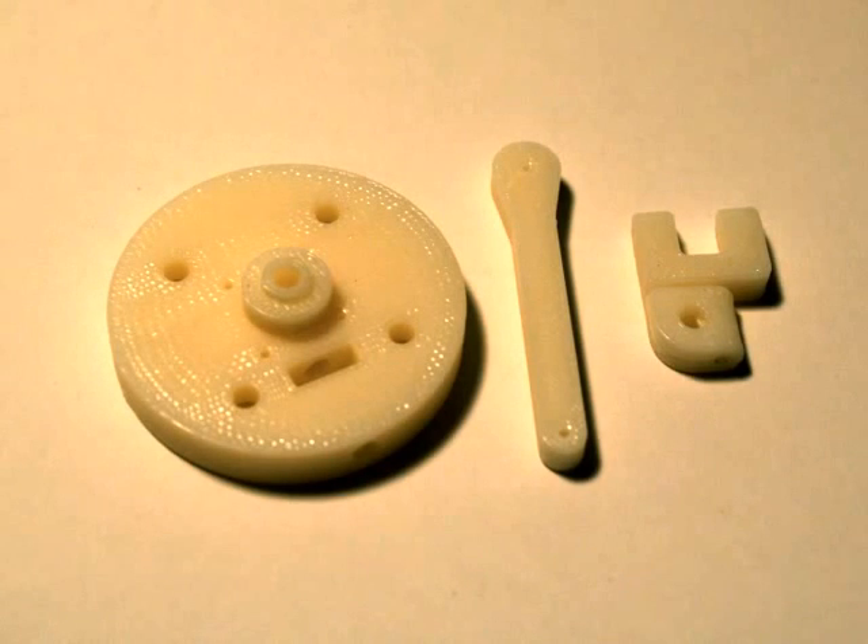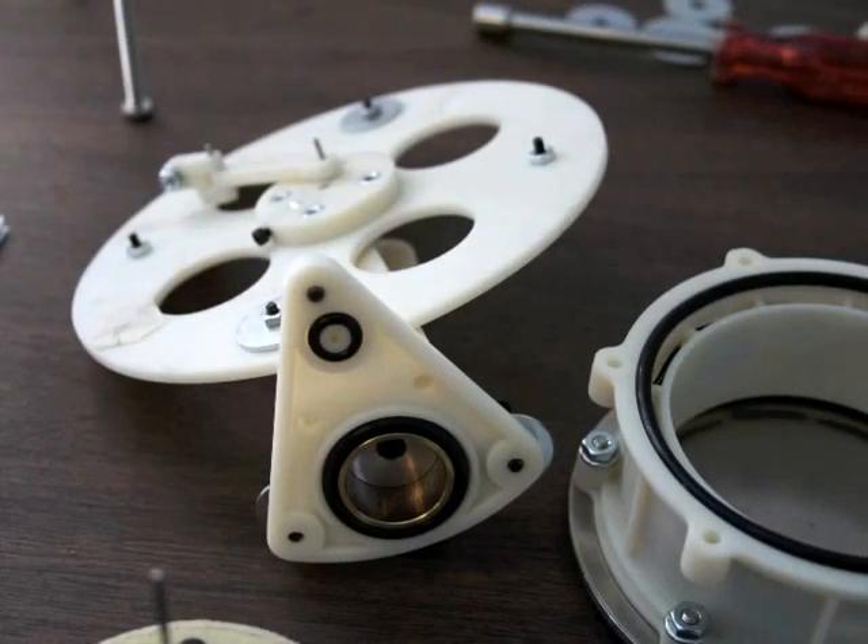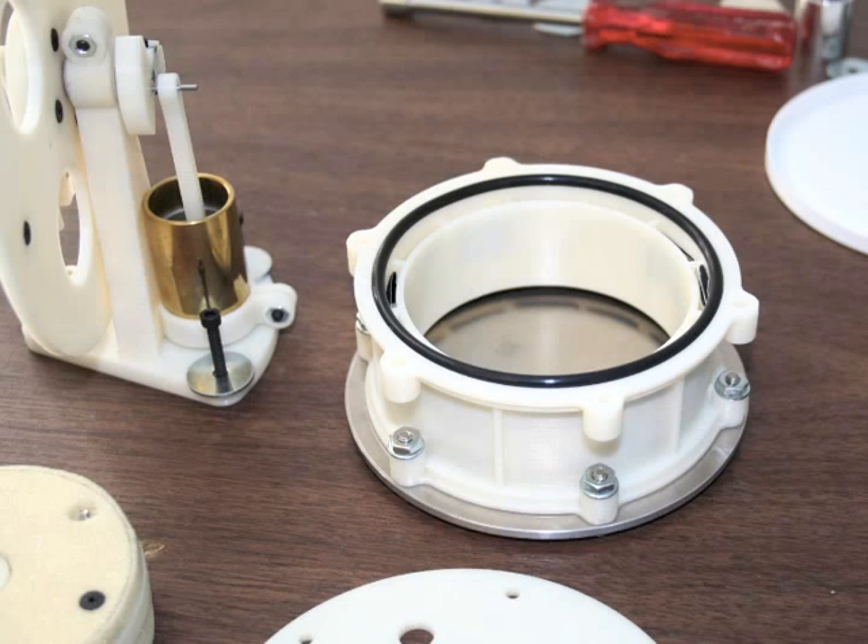Other printed plastics having temperature limits up to 372 degrees Fahrenheit could be used in the future. Most of the engine parts that were not printed were off the shelf, such as machine screws, nuts, washers, ball bearings, and O-rings.